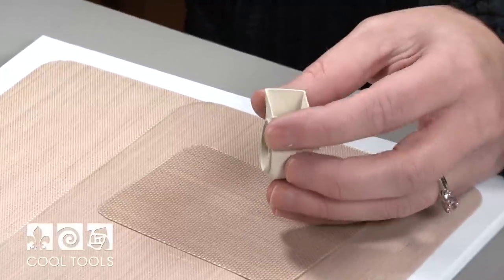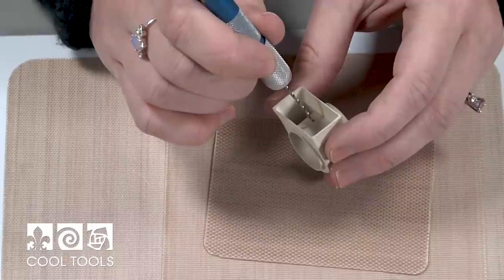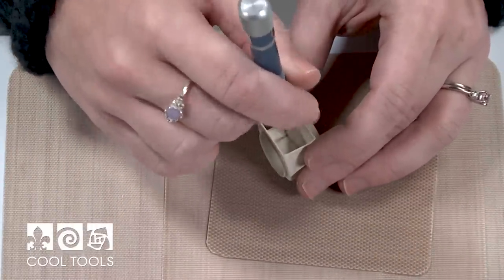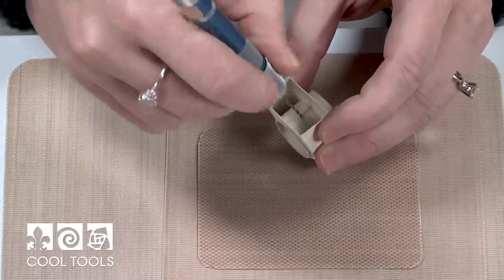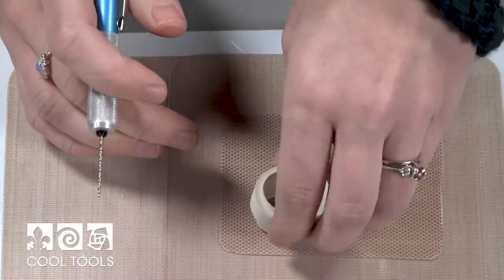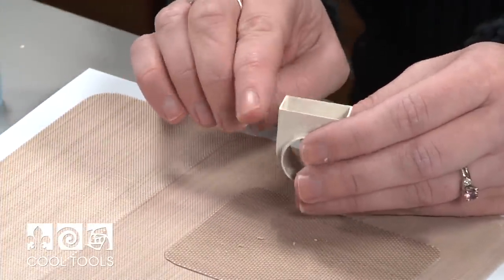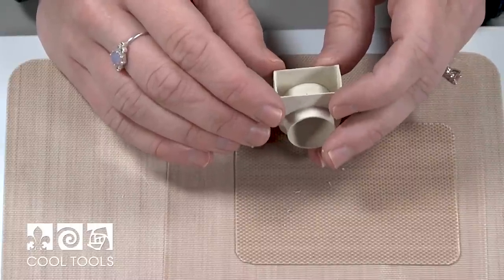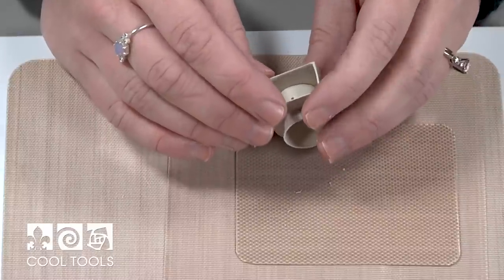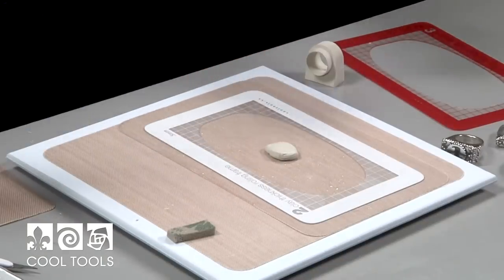Now it's dry and I'm ready to put the top face on. But before I do, I want to make sure that I drill a hole — it's easiest to do that now while you can still have access to the ring shank. I just have a hand drill here that I'm making a hole with. The reason you want to put a hole in your pieces is that we're going to be making a closed vessel, and if you put it in the kiln without a hole, as the air in your piece expands, it could cause some tearing at your seams. This piece is now ready to get the top face, so I'm going to roll some more clay to two cards thickness. There's cool slip on my work surface and I'm ready to roll.